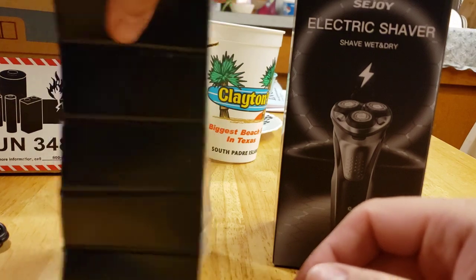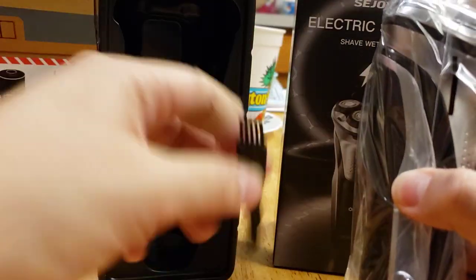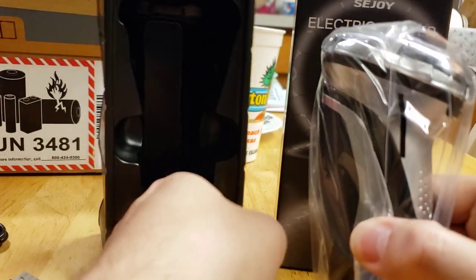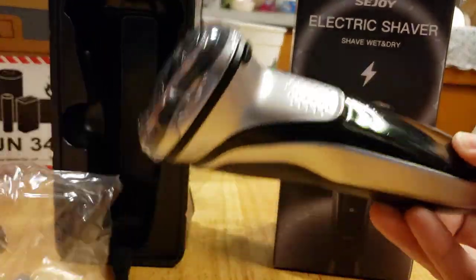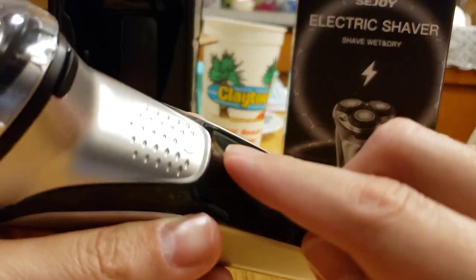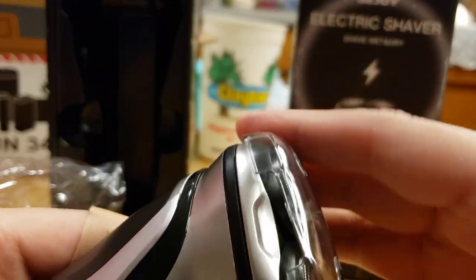I like that it comes with the cover. And there's a little tool to clean the shaver when it gets around it, because sometimes some of them don't come with it. Overall, great. It looks awesome. And I like that it's premium. You can tell it hasn't been used because of this little sticker right here. I love the cover on this — it's a blade protector.